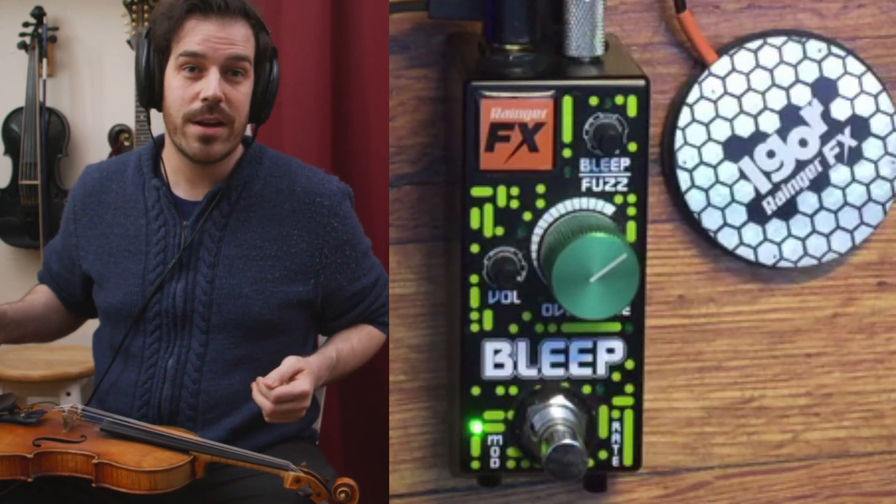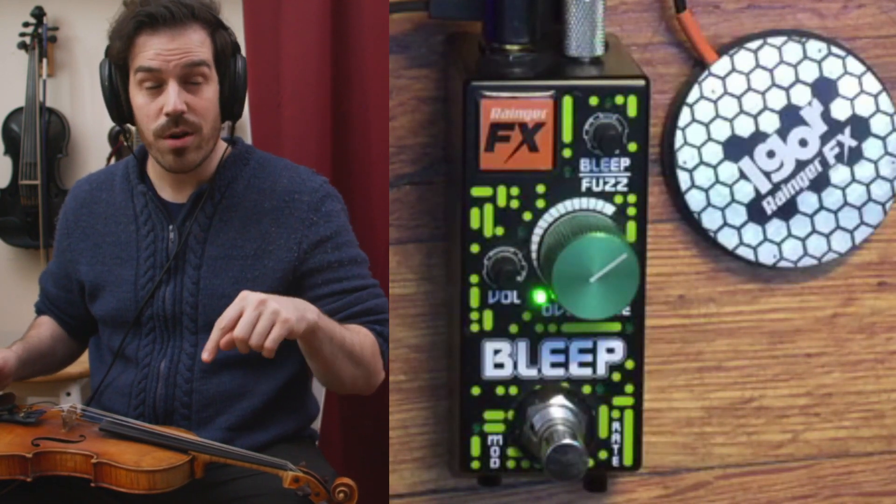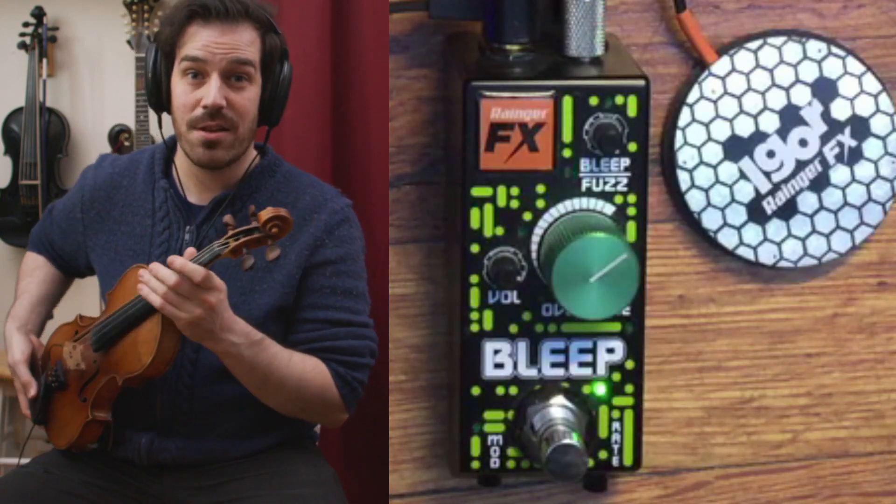One more thing you can do: you can use the Igor to control the rate of the LFO. Let's push that button in and see how that sounds.